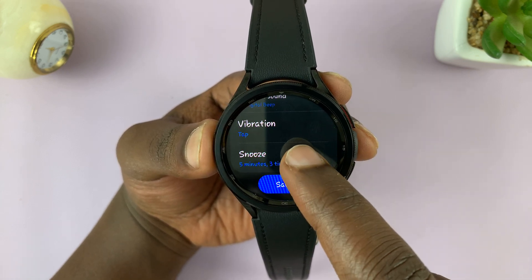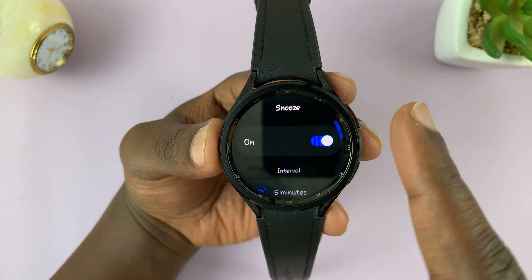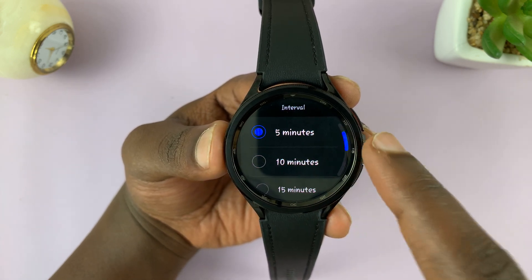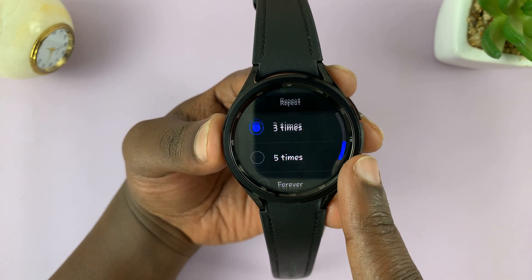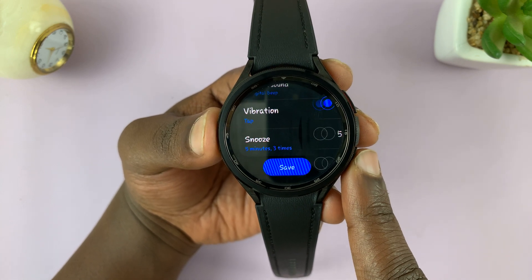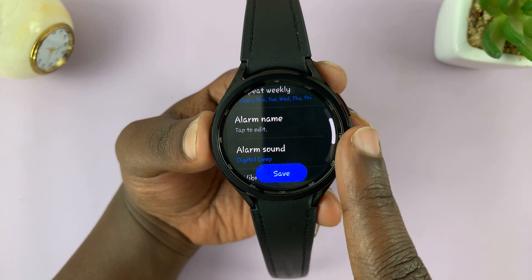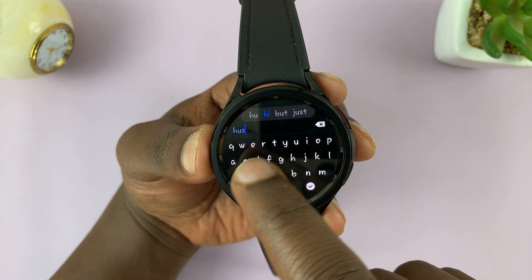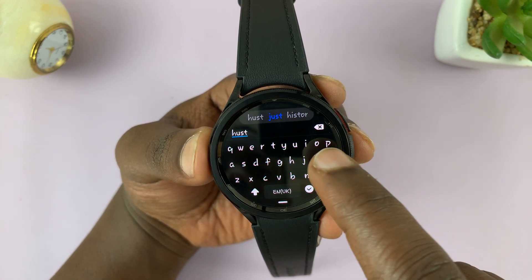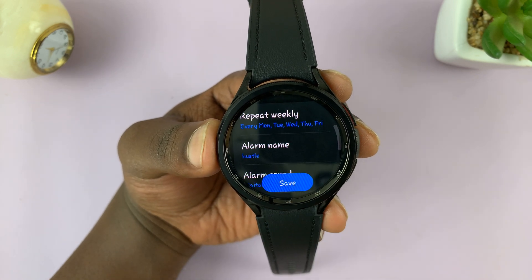You can choose your snooze option or disable snooze if you want to. If you want it enabled, you can choose the intervals and also how many times it snoozes. Then go back. Once you've done everything, go back up and rename your alarm — I'll call mine 'hustle'. Then tap okay and tap on save.